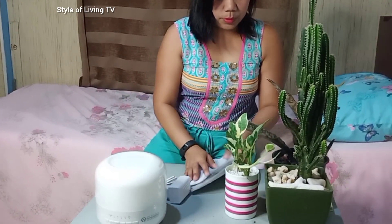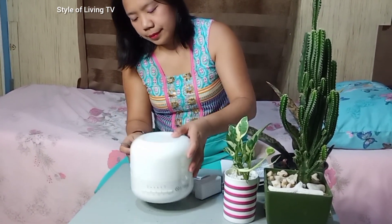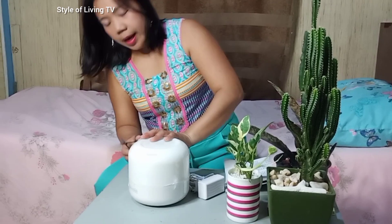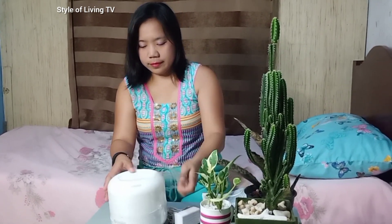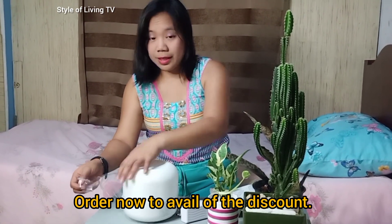So the first thing we're going to do is — it is wrapped, so we will open it. I'm so excited! I got this for 4,700 pesos. But if you like to order, we will give you a discount.